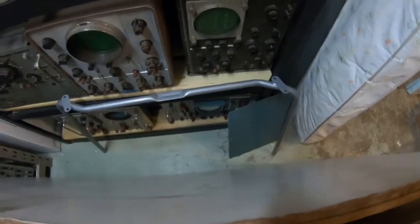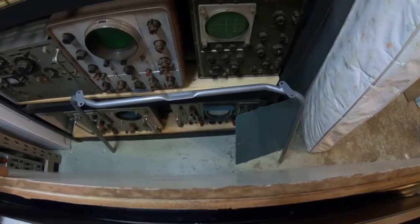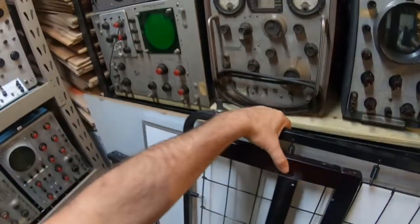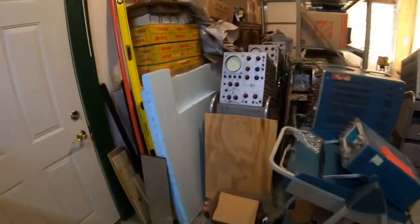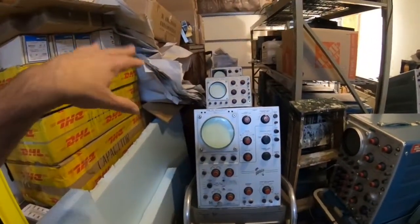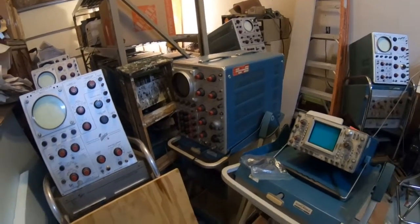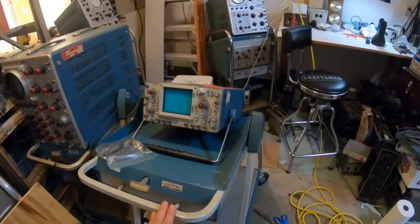Back here — I don't know if you can see — but there's a 565 down there. Let's see, and that's a 544. I've got an old RM31A rack mount. And here I've got a 531, a 551, a 535, and this 545B I just picked up a couple of weeks ago, as well as a 465B.